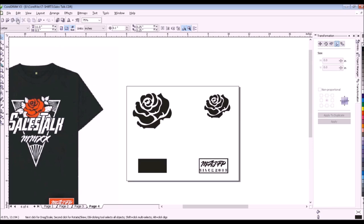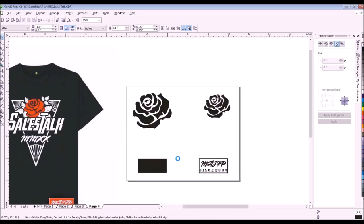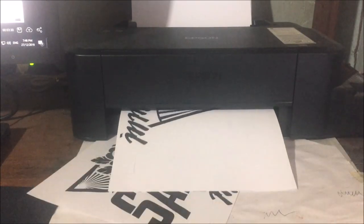Then we will print all the positives. Set the document size, set the paper's orientation to landscape, the quality on high, and click grayscale, then print. By the way, I'm using an Epson L120 printer. The paper I'm using is ordinary paper and the ink of the printer is also ordinary ink.